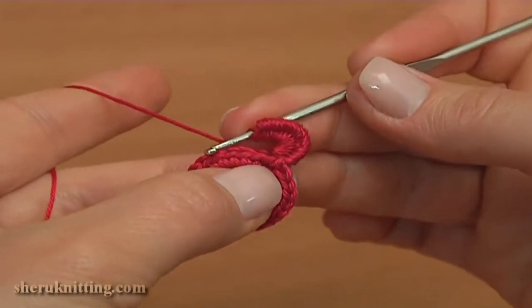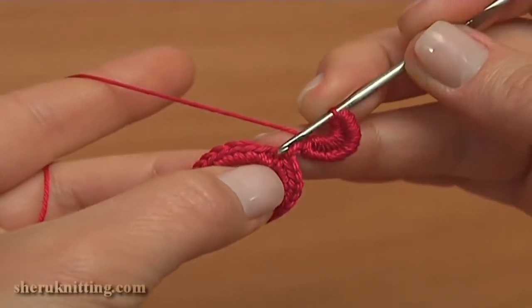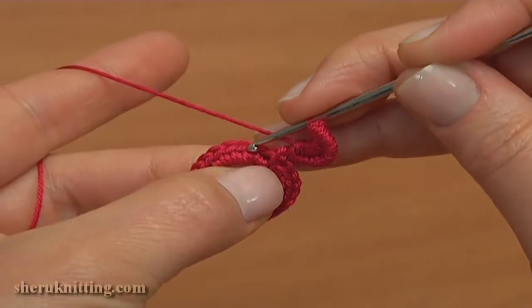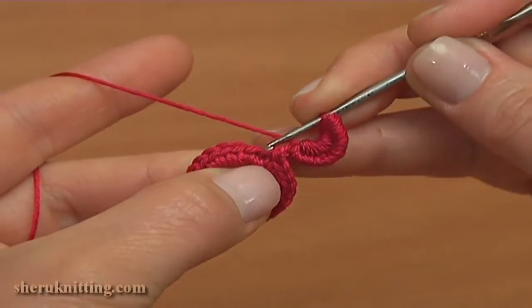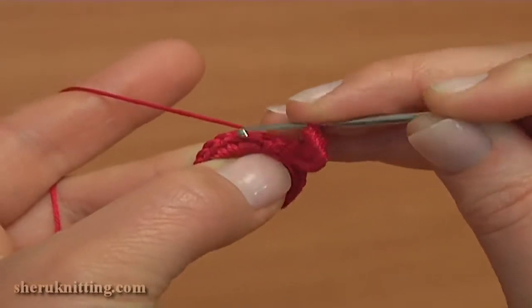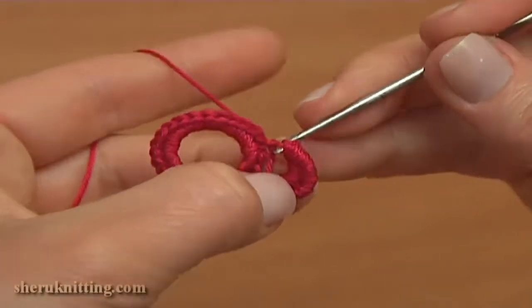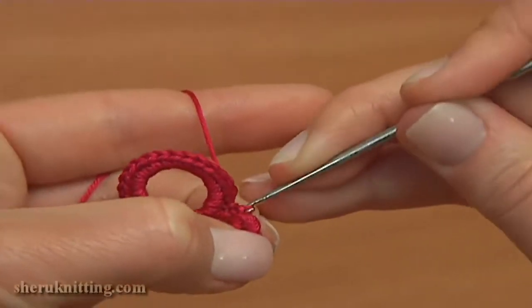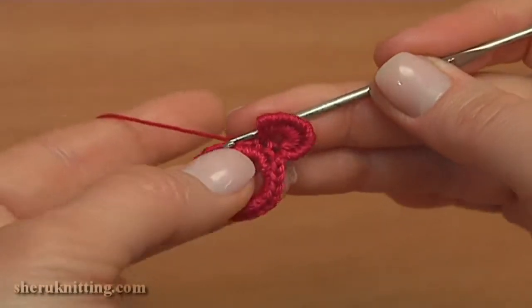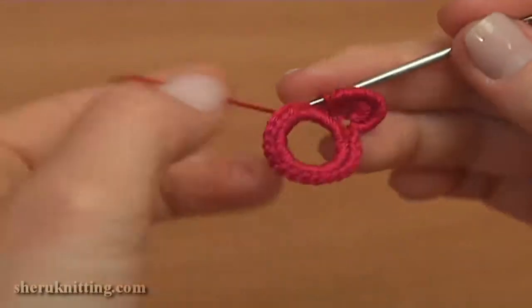Now to complete this first petal, skip one stitch of the previous round — it is the next single crochet. Skip it and work into the second stitch. Work a slip stitch into the front loop of the second single crochet. Insert the hook into the front loop, take the working yarn, pull through and pull the slip through the loop on your hook. The slip stitch is made — make it tight. Here is how the first petal looks from the back and from the front.